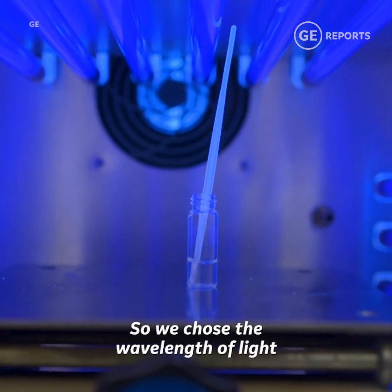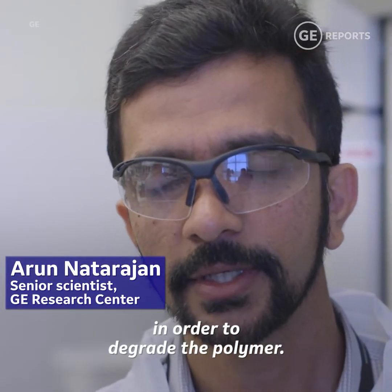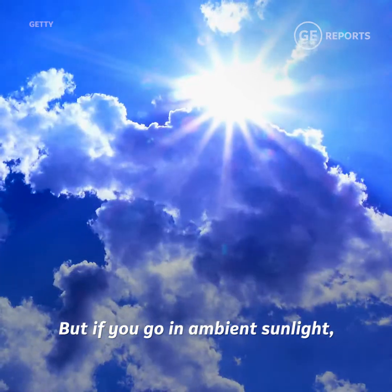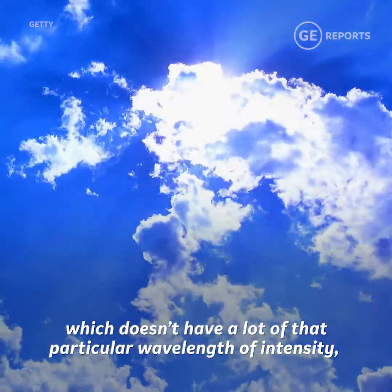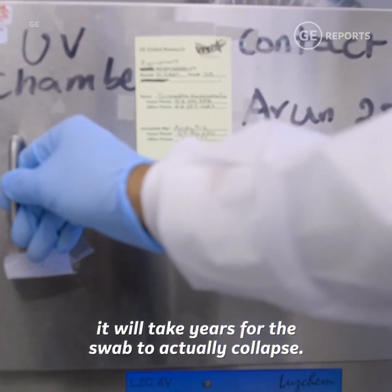We chose the wavelength of light with the higher intensity to hit the sample in order to degrade the polymer. But if you go in ambient sunlight, which doesn't have a lot of that particular wavelength of intensity — which is in the UV range — it will take years for the swab to actually collapse.